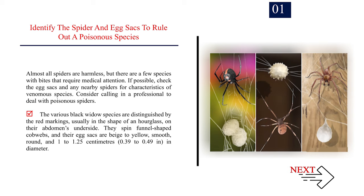The various black widow species are distinguished by the red markings, usually in the shape of an hourglass, on their abdomen's underside. They spin funnel-shaped cobwebs, and their egg sacks are beige to yellow, smooth, round, and 1 to 1.25 cm (0.39 to 0.49 in) in diameter.